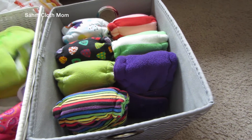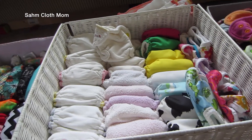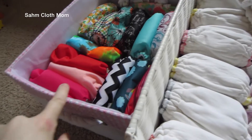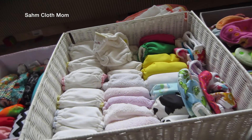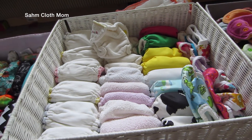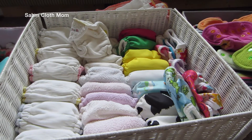I'll probably add a few more — I do have a Thirsties newborn on the way. Other than that I probably won't get much more unless Smart Bottoms comes out with a few exclusives with prints I really like. That's our newborn stash video! In the future once I start using them I will have review videos up for you guys. I hope you guys enjoyed this video, talk to you later!